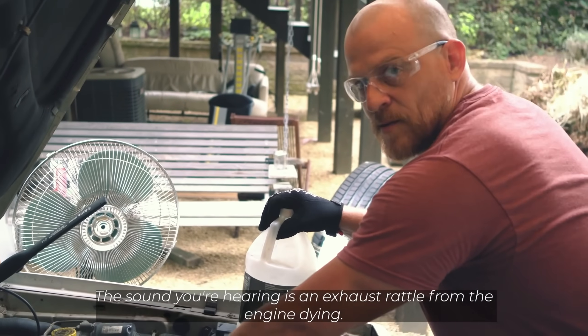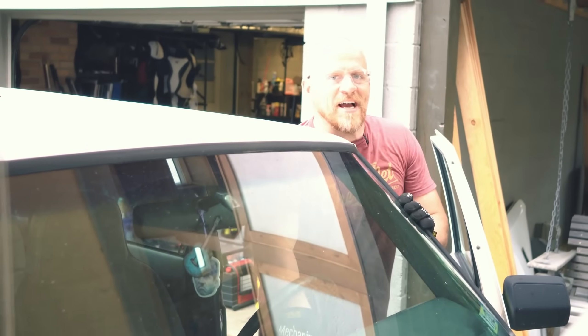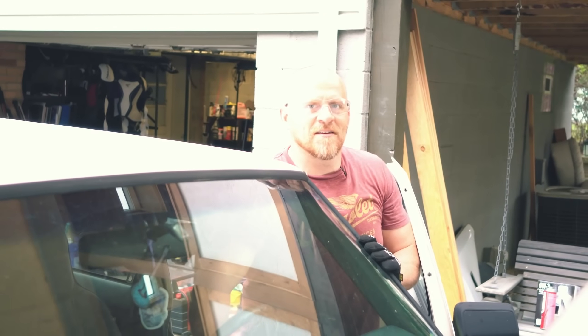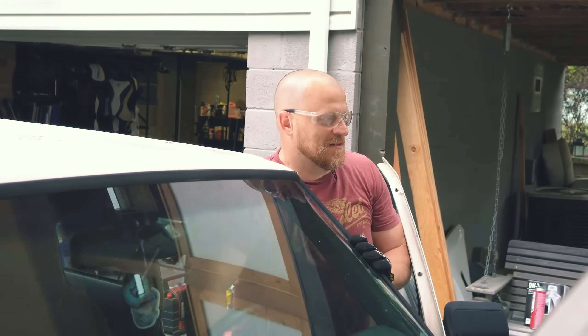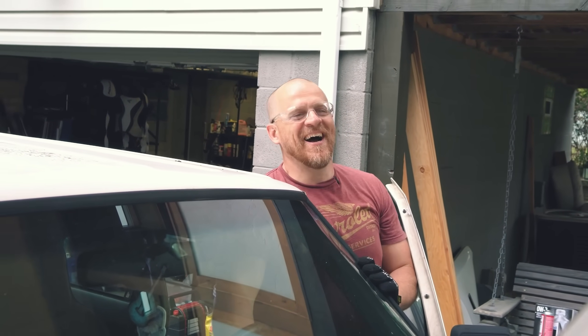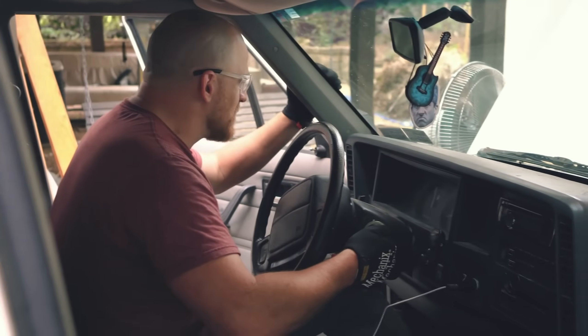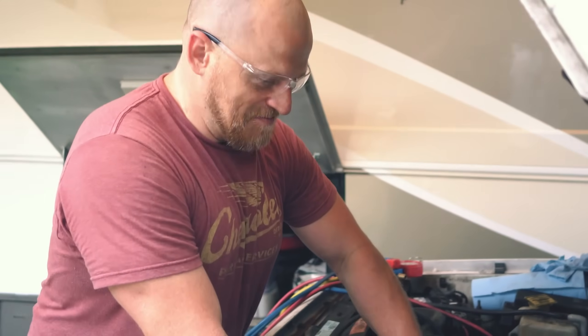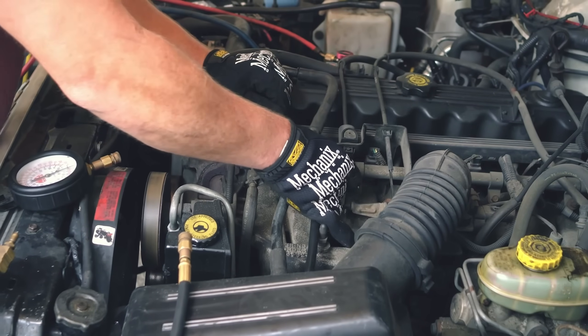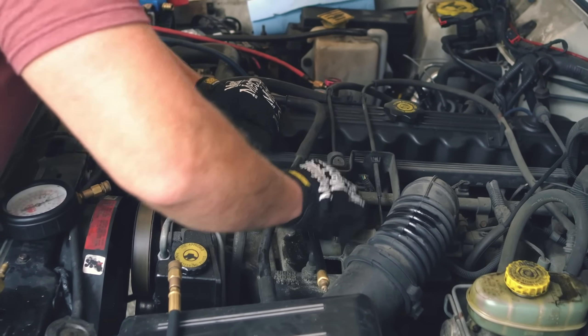Is your gas gauge accurate on this? Yeah, I thought so. Are you kidding me? I mean it just decided it's done. You ever run this thing below a quarter tank? Yeah, there's plenty of gas.